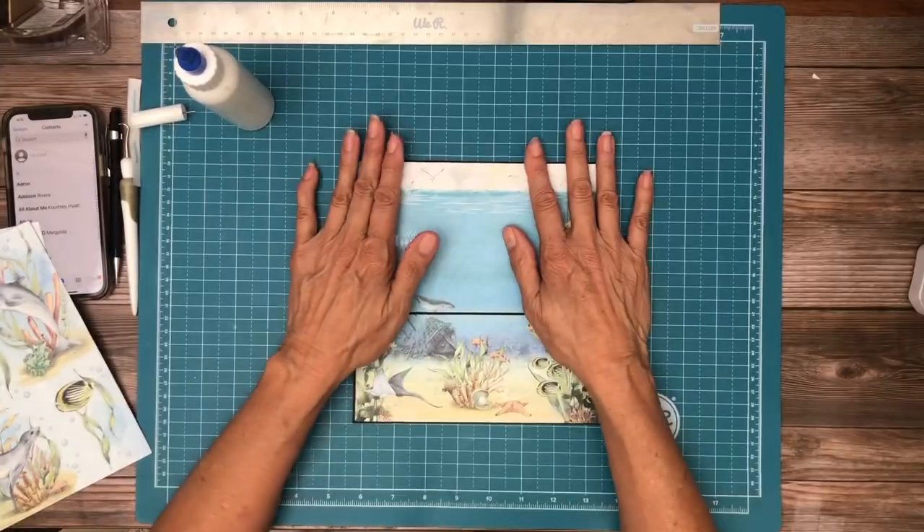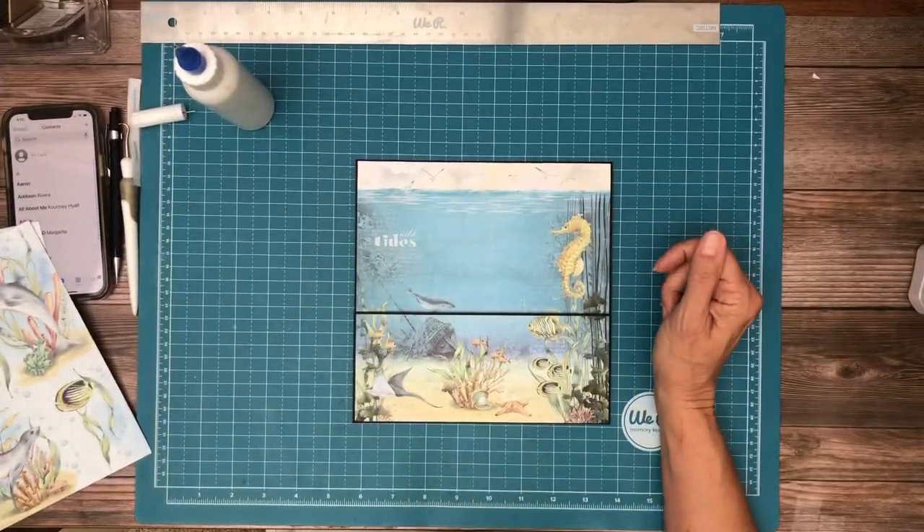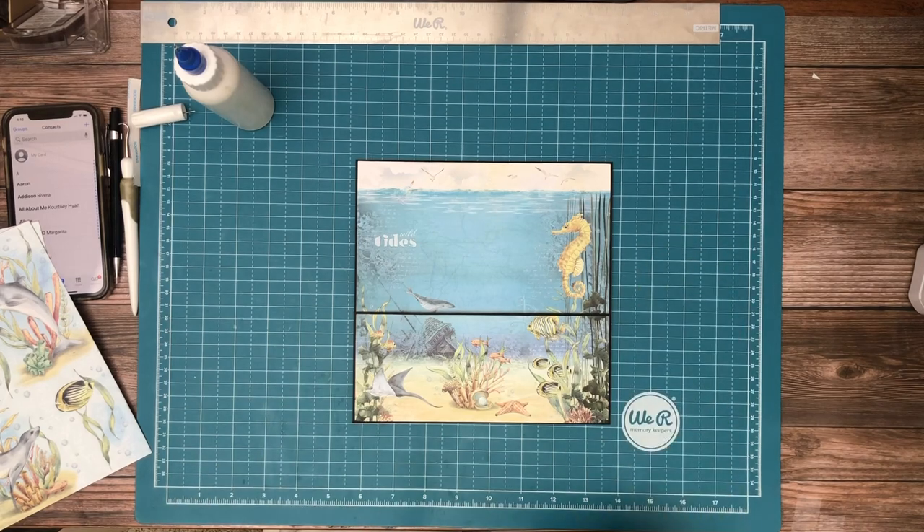So we need to make some inserts, and I need to get some paper picked out before we get started on that, so give me a minute and I'll be right back.